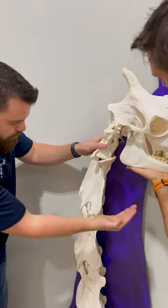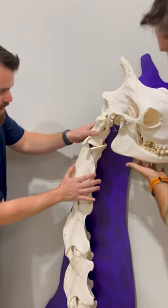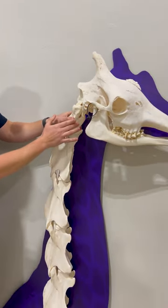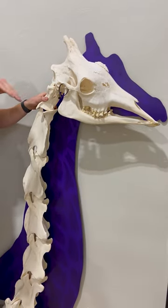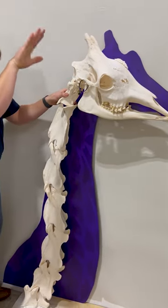We have full flexion and extension into the spine, rotation into the atlas, and then more extension beyond that. That's how they're able to drop their head down really tight and bring it up really tight.